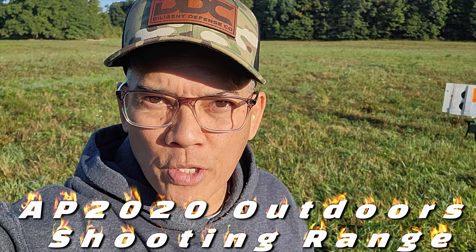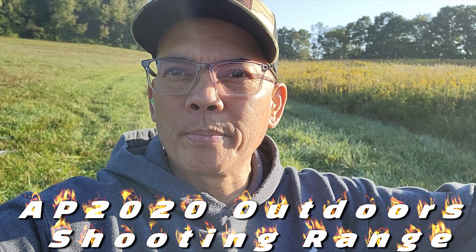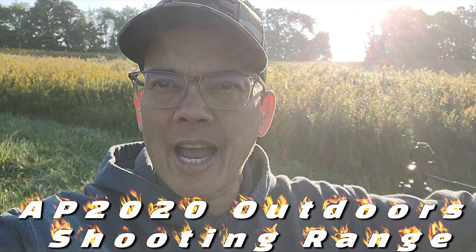Howdy folks, it's Nito with AP 2020 Outdoors. Welcome to the AP 2020 Outdoors Southwestern Division Range.